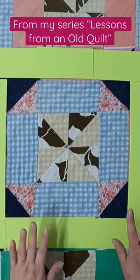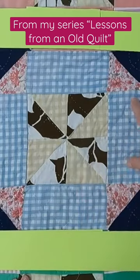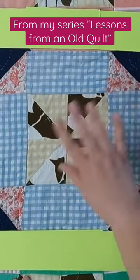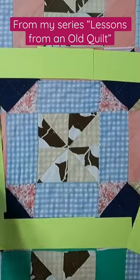Take a look at this block — the block is right here. You can see it's made up of a pinwheel in the middle, we have strips of fabric on the sides, and then it has four half-square triangles on the corners, giving it this really cool look. The block by itself is really nice.